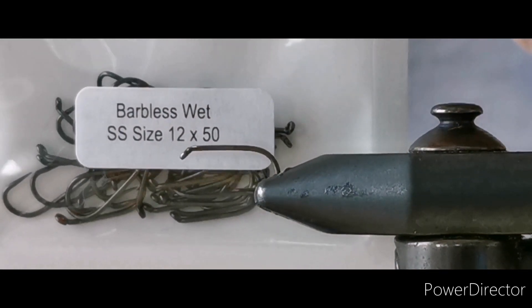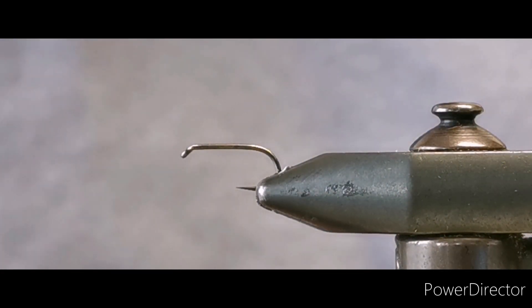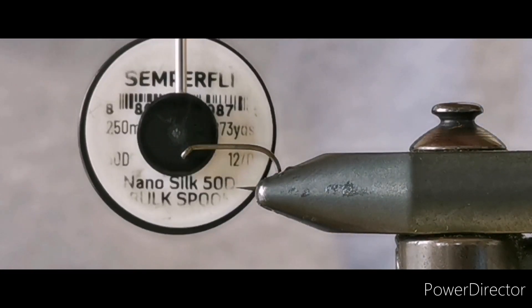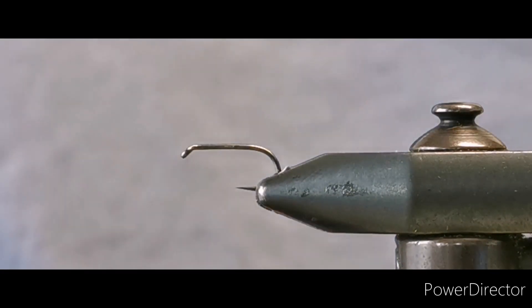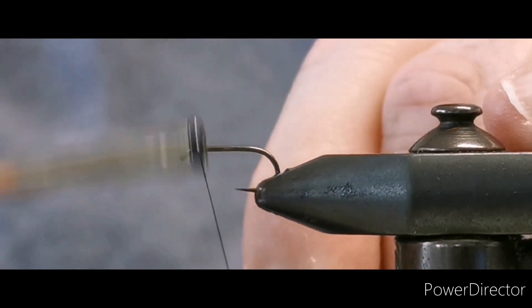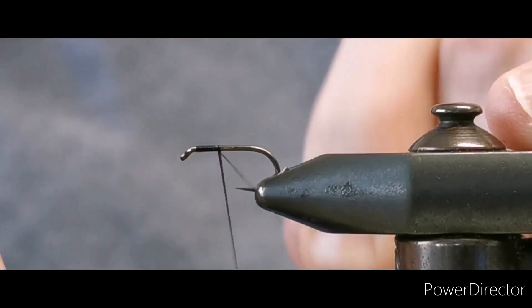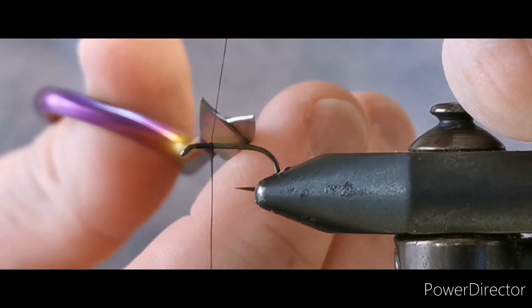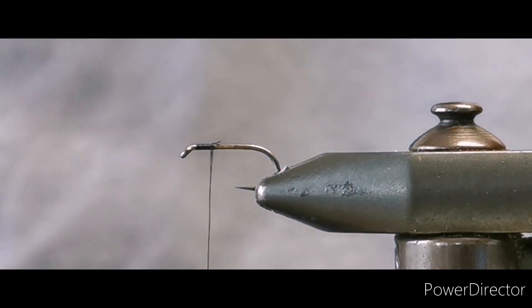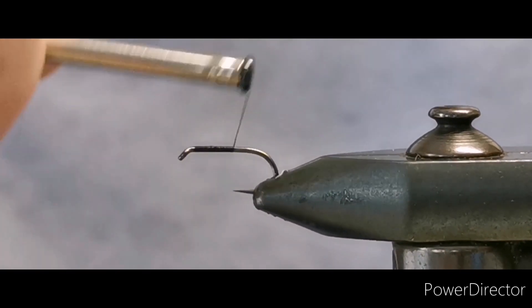The hook is a size 12 barbless wet short shank from Blood and Buzzer. The thread I'm going to use is Semperfly 50 denier nano silk. Get your thread started behind the eye of the hook, run on a few turns, come in with your scissors and take away your excess, then run your thread on down to the rear of the hook.